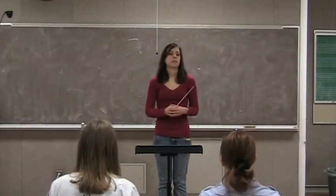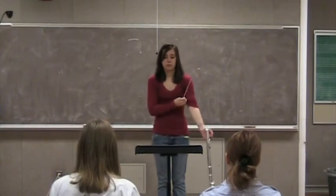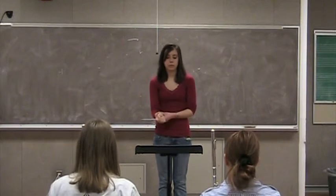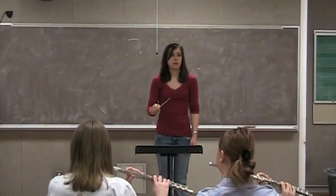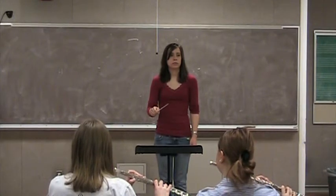Now let's deal with the easy one first. Let's take a fermata and just make a release. Just a fermata with a release.